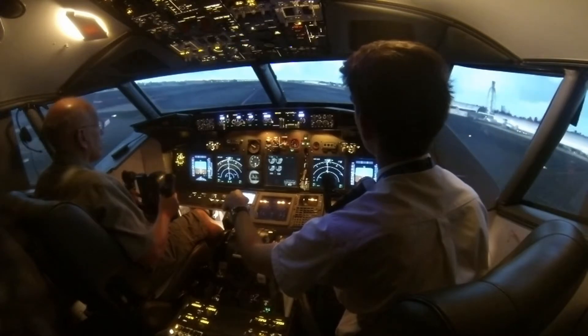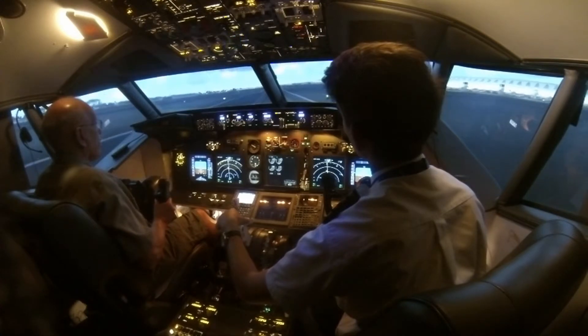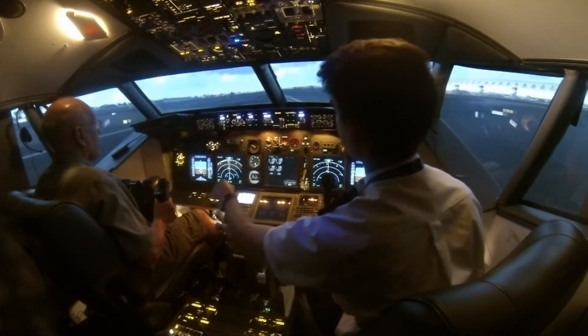Pull back a little bit. Approaching the most. 40, 30, 20, 10. That's amazing.